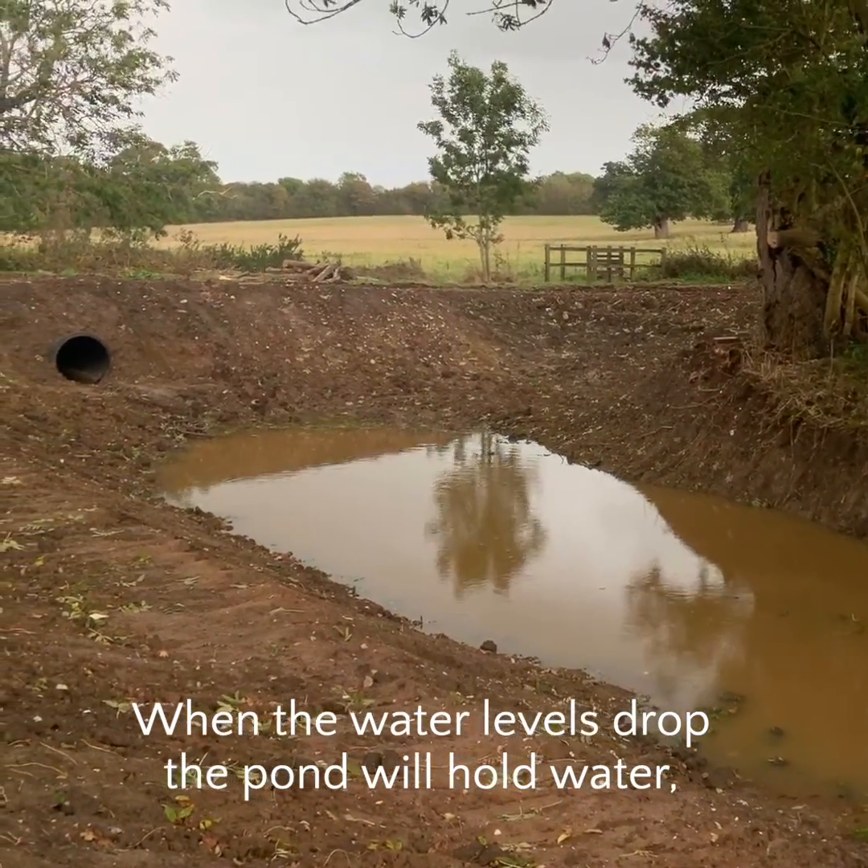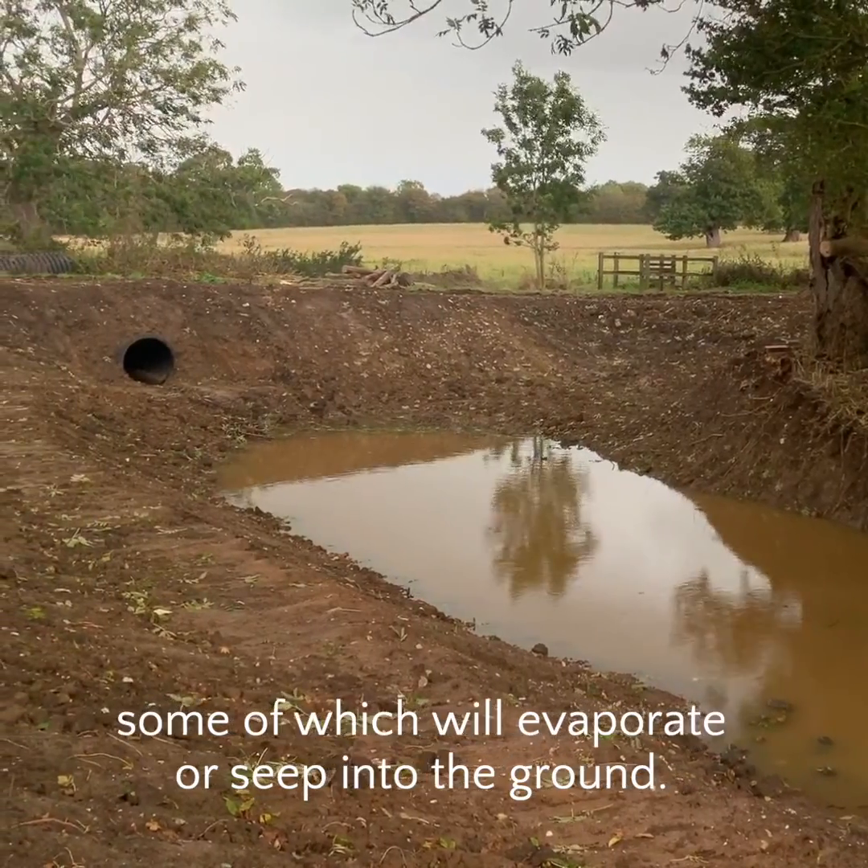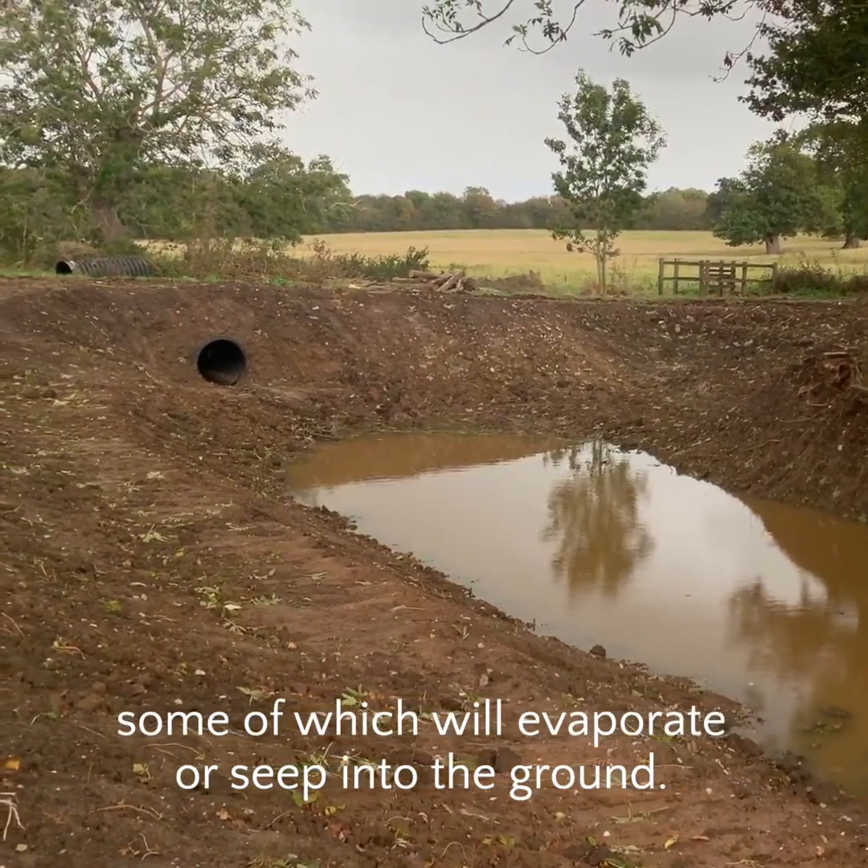When the water levels drop, the pond will hold water, some of which will evaporate or seep into the ground.